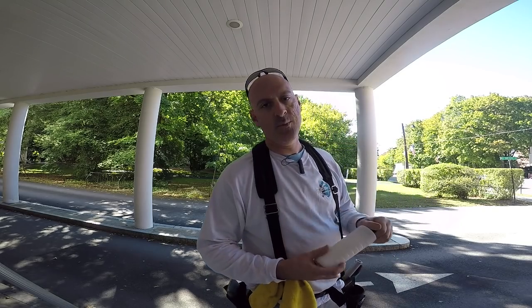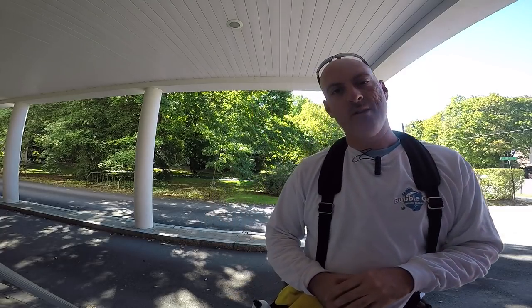Thanks for watching windowcleaner.com. Welcome back to your two best friends, Window Cleaning Resource and the Window Cleanse. On behalf of those two, I'm Jordy, and in this video we are going to straight pull some glass. Let's go.